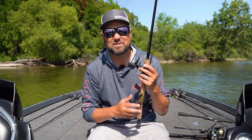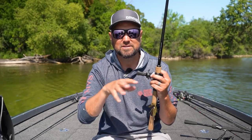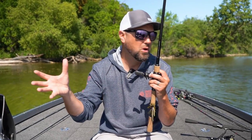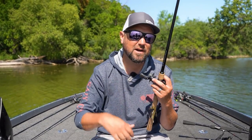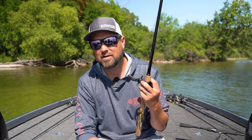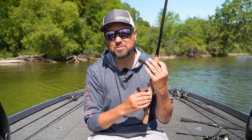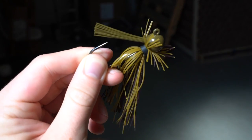Next up, if I'm not getting bit in that thick vegetation, I find the edge of it — whether it's an inside weed line or an outside weed line. Preferably, I look for something with a hard bottom transition, a little rock or gravel mixed in on the edge of that thick vegetation. Those summertime bass like to hide there, and if they pull out of the vegetation I think they prefer harder bottom — crayfish live there, bluegills tend to congregate around it, and other forage species as well.